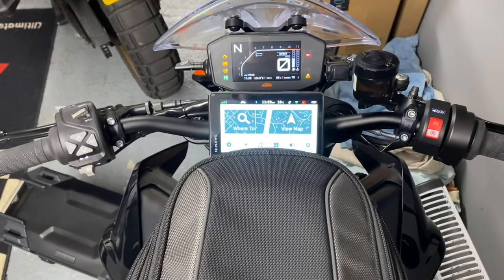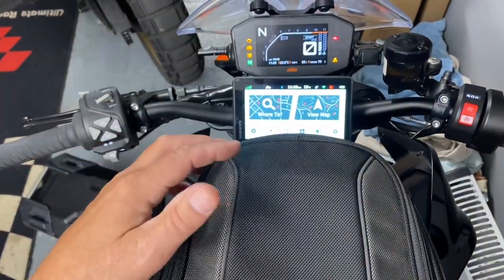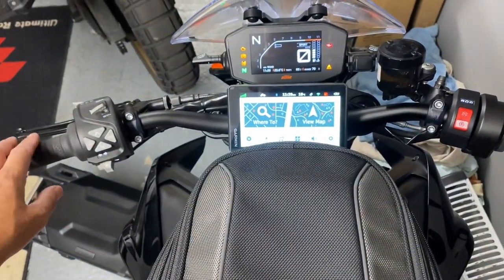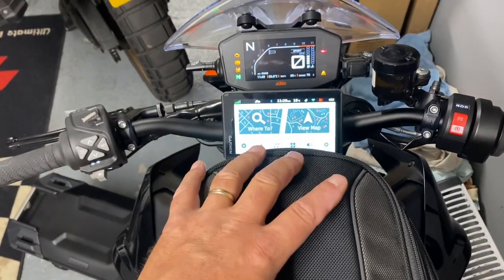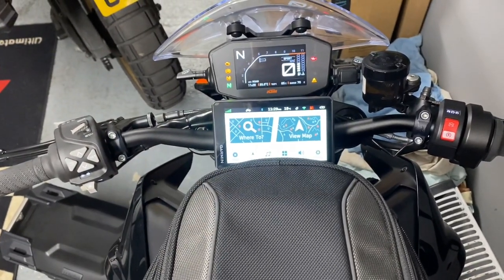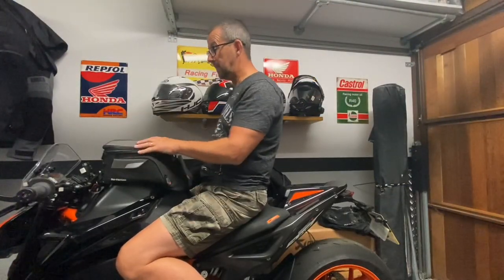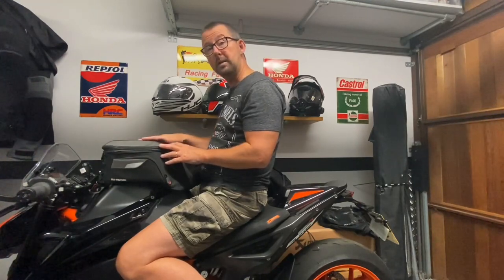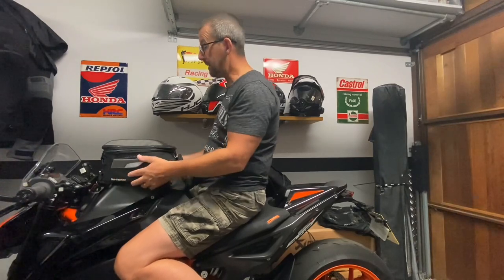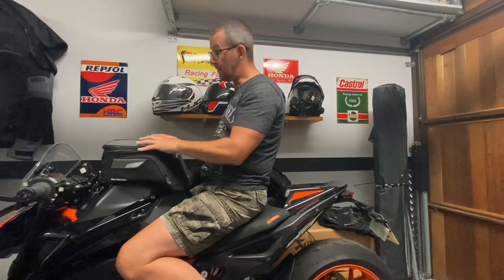I've also got a Garmin Zumo XT mount fitted to the bike. With the tank bag fitted, this is the kind of viewpoint I get being a 5'9 average height rider when sat on the bike — certainly enough to use the screen even with the tank bag fitted. So yeah, it does fit, it looks good, it's practical. The only downside is it hasn't got a map pocket at the top — that would be my only negative. But other than that, it's a good bag, it's a thumbs up from me, and I can use it between my Africa Twin or the KTM.